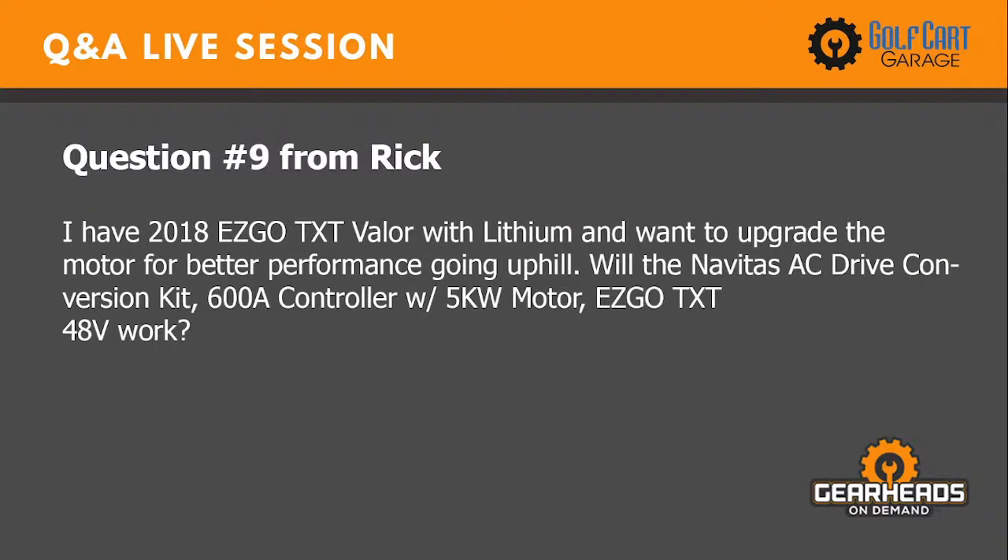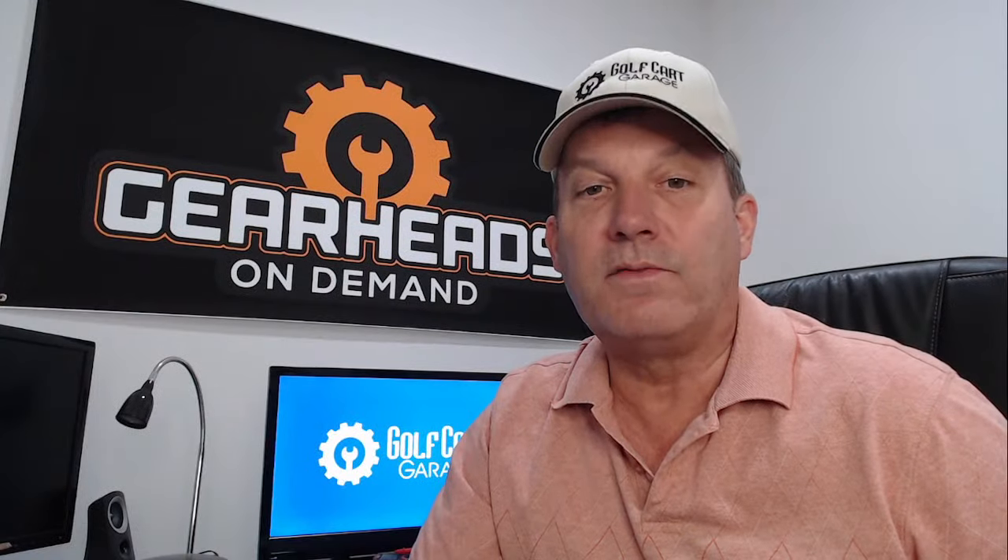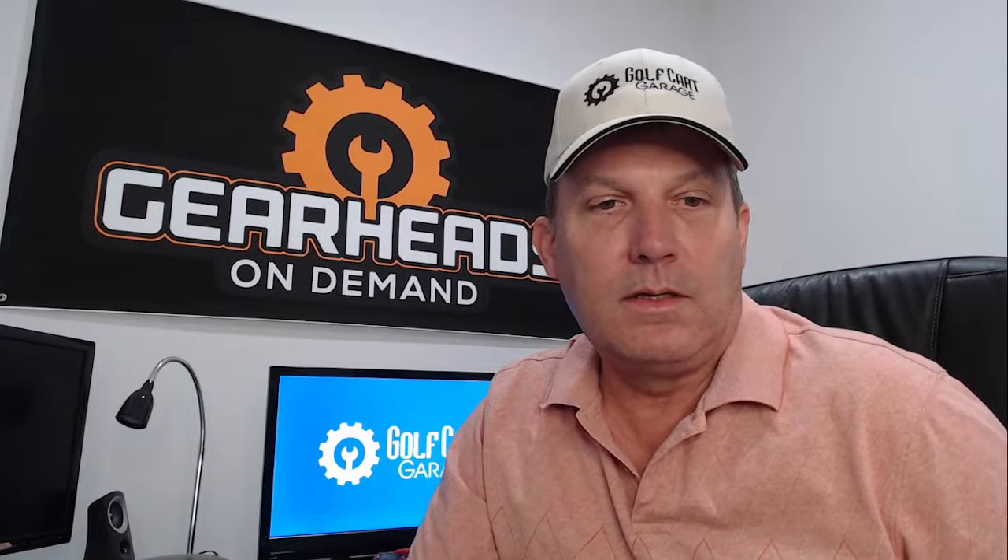Question number nine from Rick: I have a 2018 EzGo TXT Valor with lithium and want to upgrade the motor for better performance going uphill. Will one of the Levitas AC drive control conversion kits — 600 amp controller with 5K motor — work for an EzGo TXT 48? Yes, you have a 48-volt TXT — it's a TXT Valor but still a 48-volt TXT — so yes, that's what you would need. I've heard good things about people who have done that conversion.